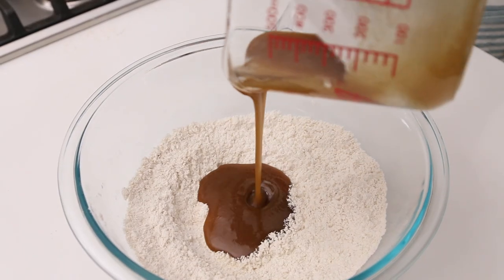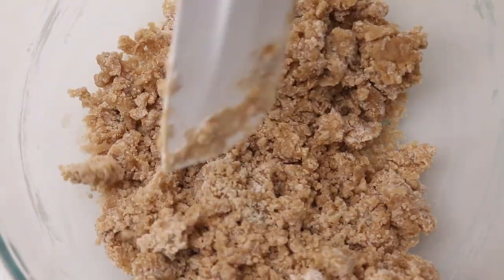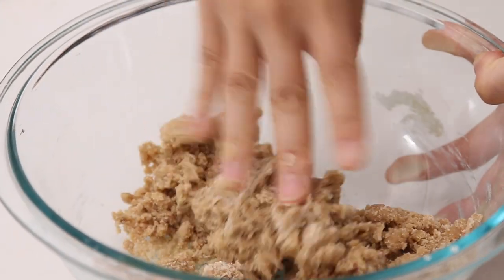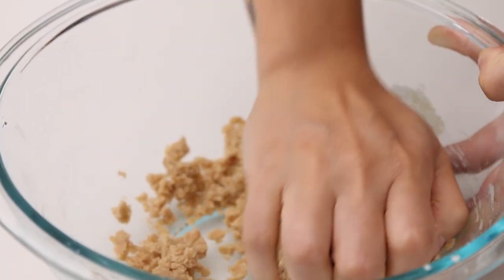Then add this to the flour mixture and stir it to combine the dough. Once it starts looking like this, you can go in with your hands to get it more combined. It's a little crumbly, but once you start mashing it together with your hands it's gonna bring it all together and make it quite a smooth cookie dough. You should be able to press it together just like that.